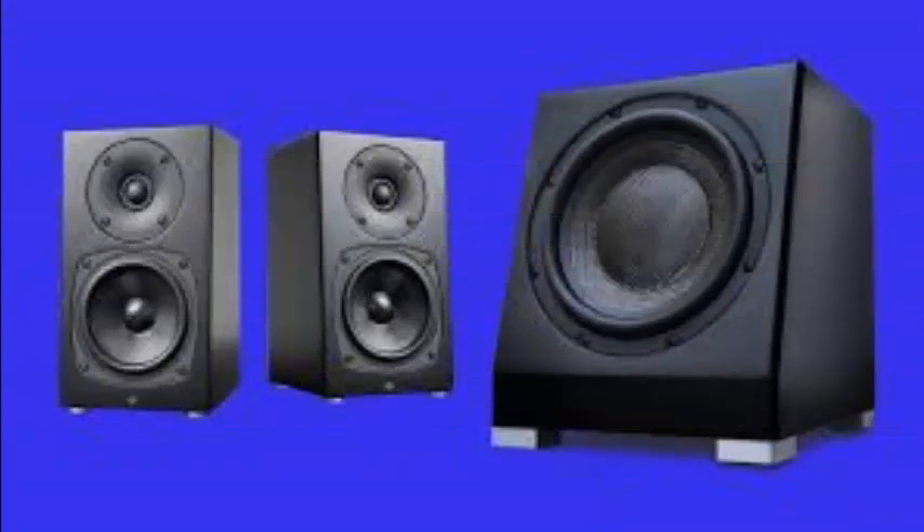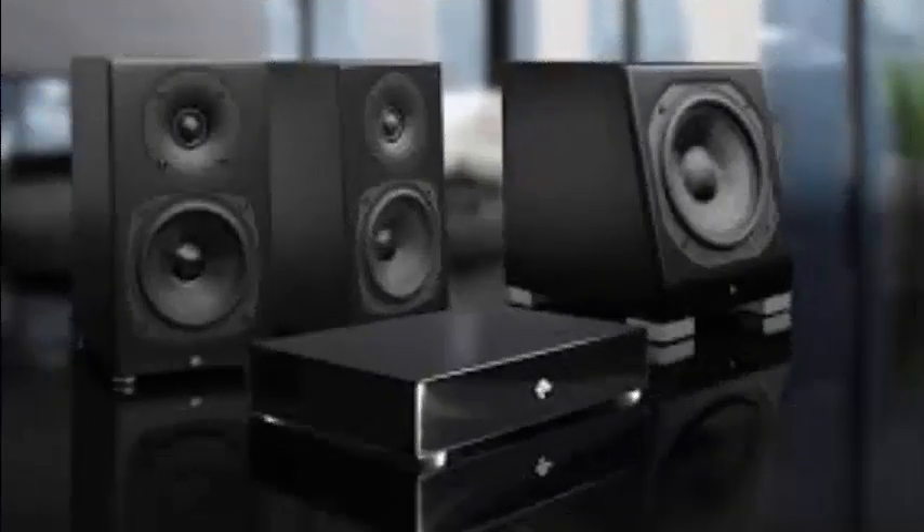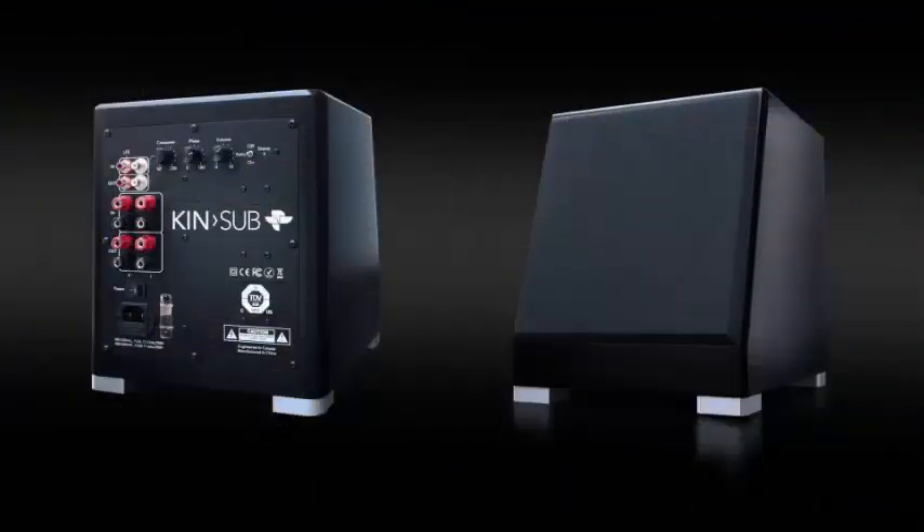The build quality of the review samples was very decent, as was their white satin finish and the white cloth grilles. Of course, the speakers and the subwoofer are also available in black satin with matching grilles. The speakers and sub are equipped with non-slip aluminum legs.